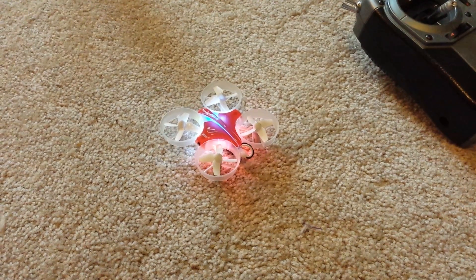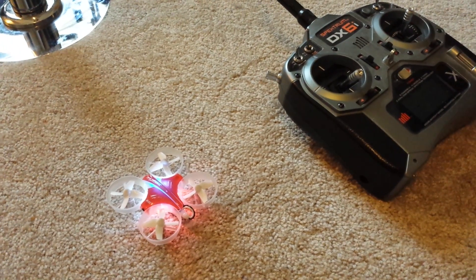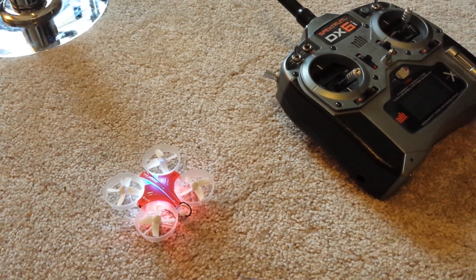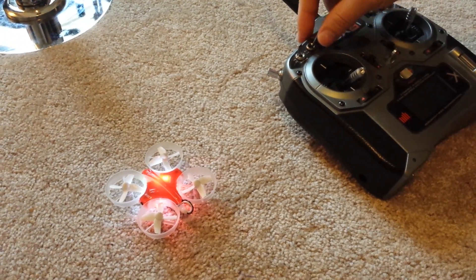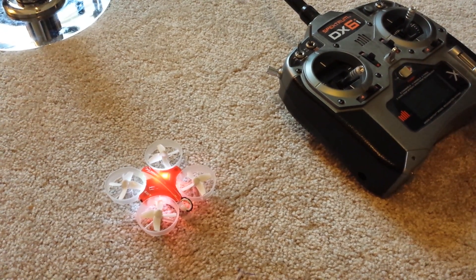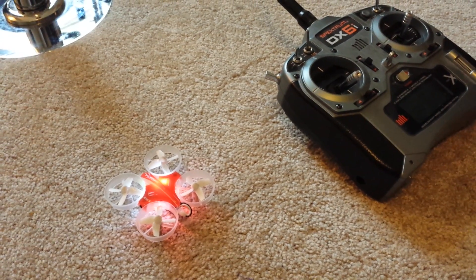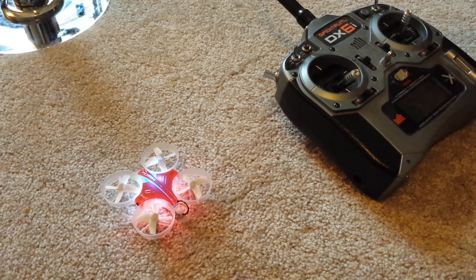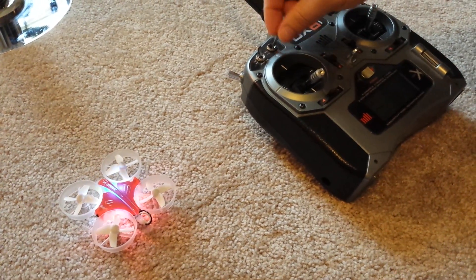I wanted to show you how to set up the DX6i with the Inductrix to switch between safe mode and acrobatic mode. One thing not documented in the manual is that when the blue light is on, it's in safe mode, but you can switch to acrobatic mode where the Inductrix is no longer self-stabilizing. Because you can't really program channel 6 on the DX6i, I wanted to show you how to set up a fake momentary toggle switch to get it to switch between the two modes.